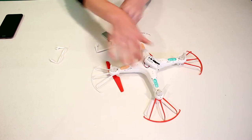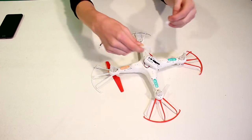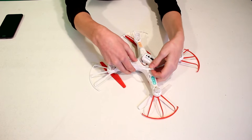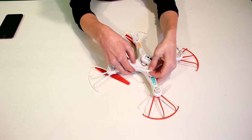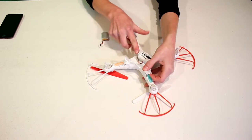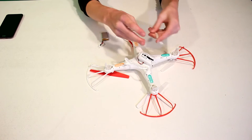These are the stands that come in the box, and all that you're going to want to do is push these down right here, making sure to orient them so that the legs themselves are facing away from the camera lens so they're not blocking the view from it.